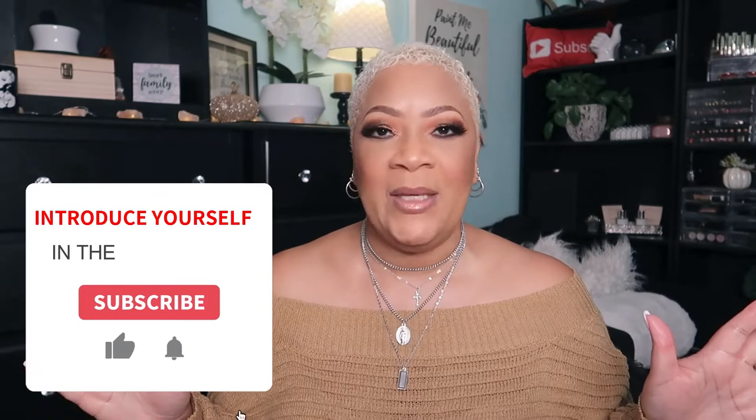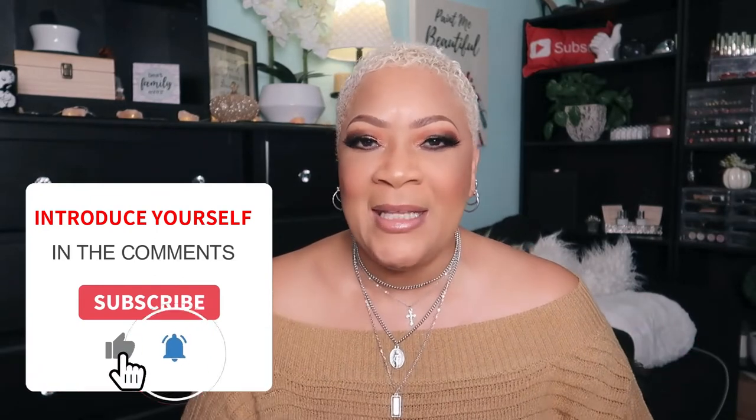What's up beautiful babes! Welcome in if this is the first time you're hanging out on the channel, welcome back if you've been here before. If you're new, go ahead and subscribe, be part of the beautiful babe brigade, and if you really want to be on top of the game, go ahead and hit that post notification bell so you'll be in the know the next time I upload.